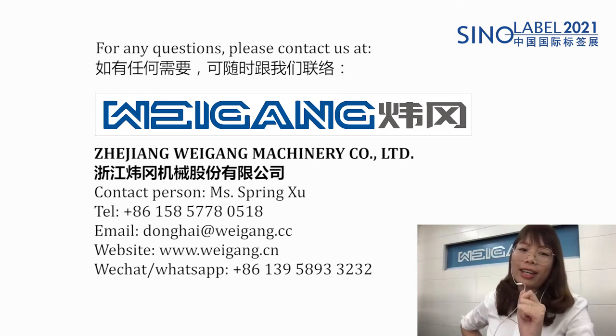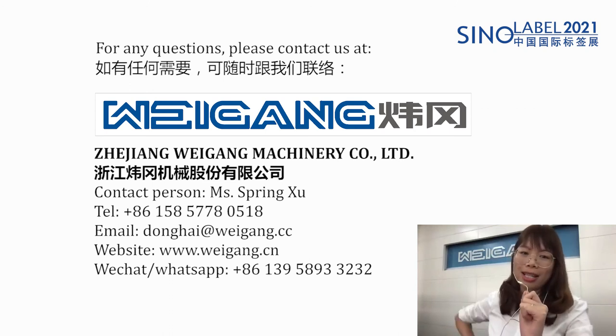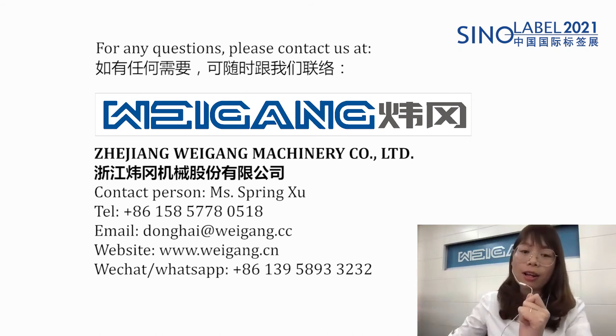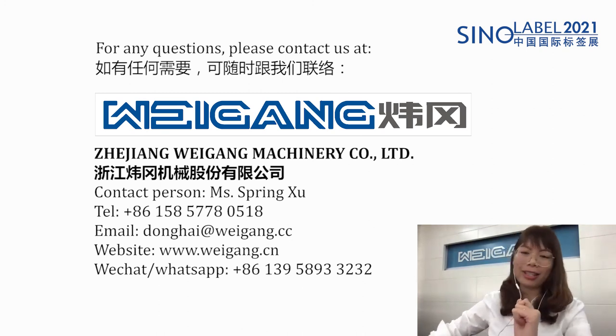If you have any interest in our machines or any questions, welcome to contact us. Here is my contact number, email, our website, and my WhatsApp ID. I hope you are all very healthy and have a very happy life. Thank you. Bye-bye.